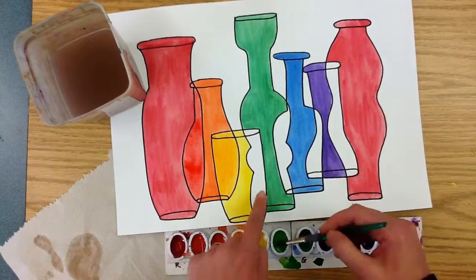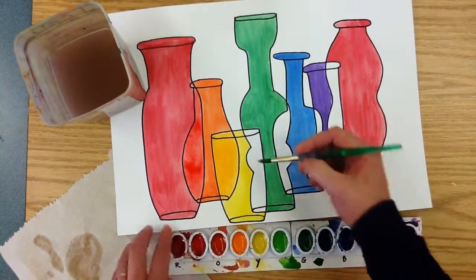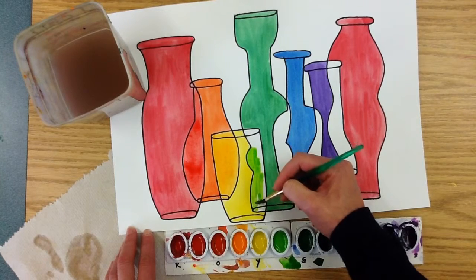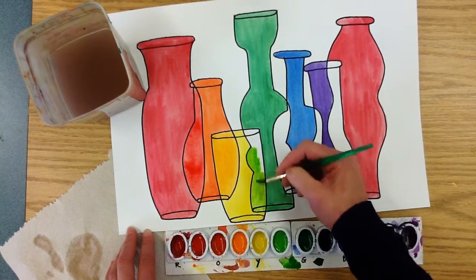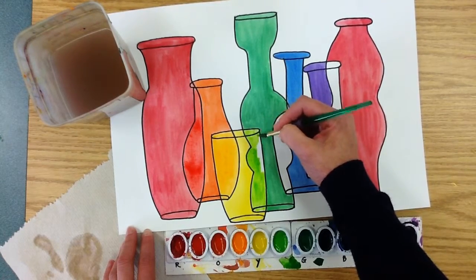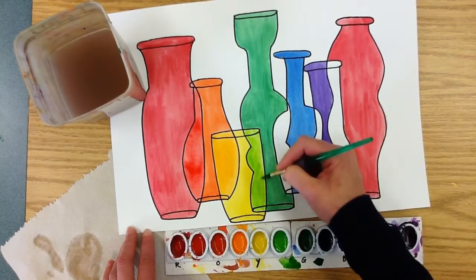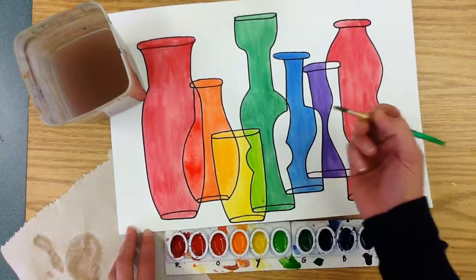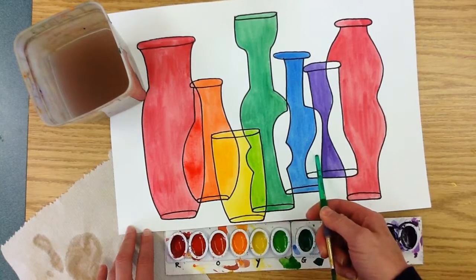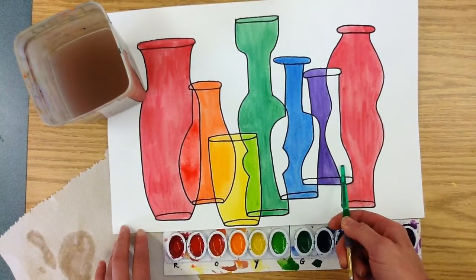I'm ready to move right on down the line. This space right here is going to be yellow-green. Always, always remember good painting technique. These overlapping spaces are usually a little bit smaller, so you really have to use the tip of that brush to stay inside the lines. One direction will always make something look neat and tidy. I'm going to continue painting — I'm going to put blue-green here, and blue-violet here, and red-violet here. I'm just going to get it done.